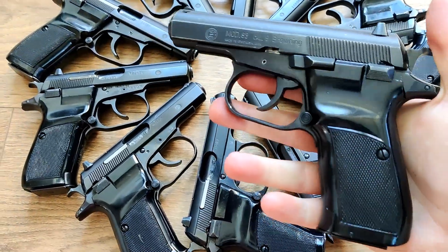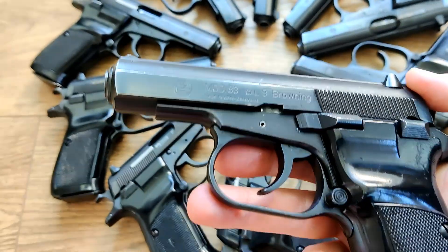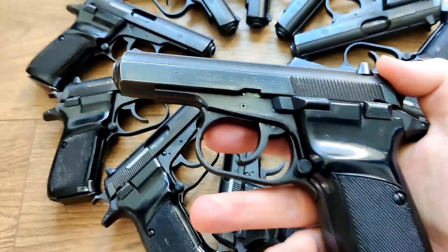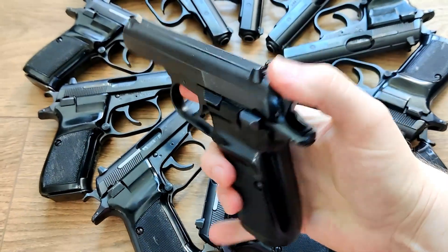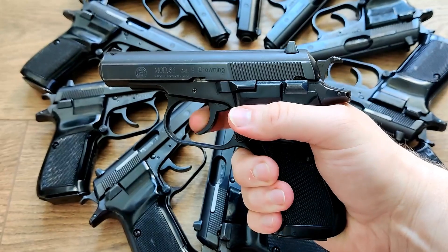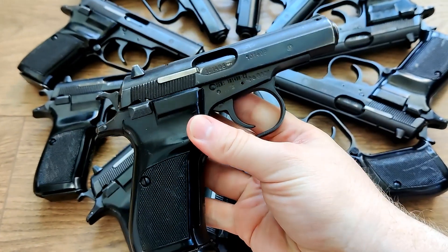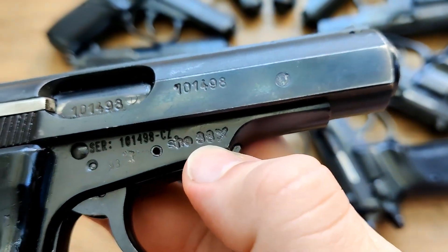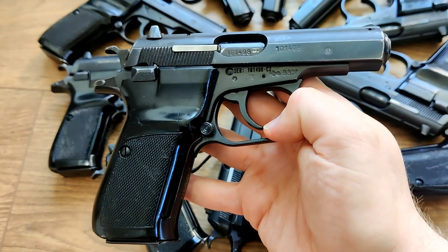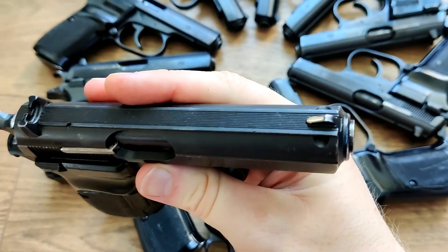Getting right into this review video, we have the Czech CZ-83. This is basically a CZ-82 but in .380. I love these pistols because they have really nice triggers on them, both single action and double action. I would call this a mid-size handgun — it's definitely going to be good for concealed carrying. You can see that one has a 1988 dated frame.